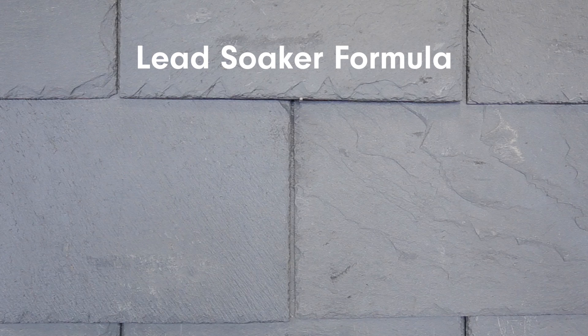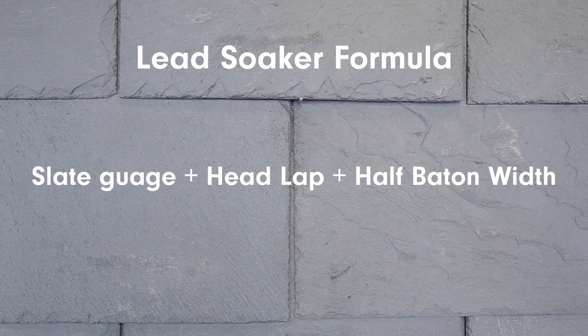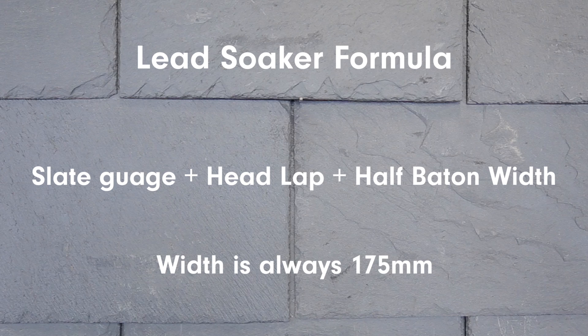For the step flashing, you'll need to make your lead soakers to the following formula: slate gauge, plus headlap, plus half batten width. The width is always 175mm.